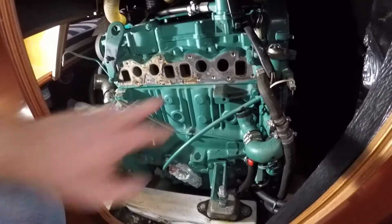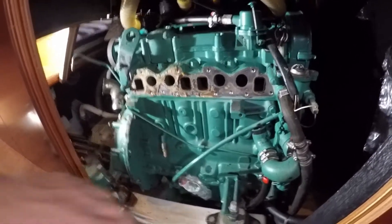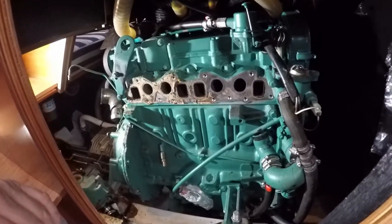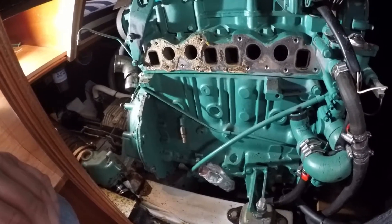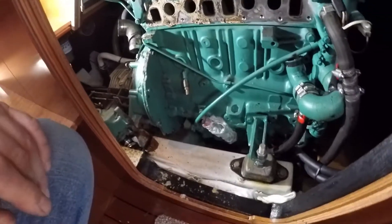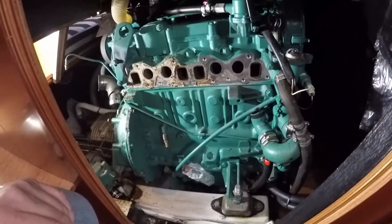So now I have to clean up where the old gasket was, get that cleaned up and flush — nice and smooth. And then probably just clean around this area while it's off. Get a wire brush to some of the rust marks where there has been some leakage from the heat exchanger, and get it all tidied up, cleaned up, and then start reassembling.